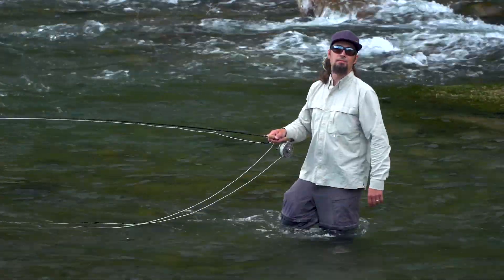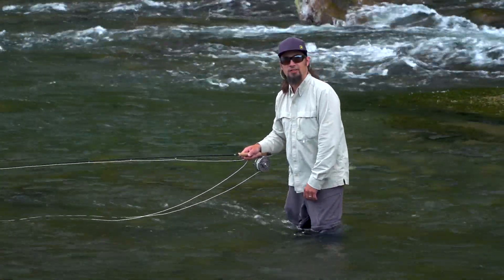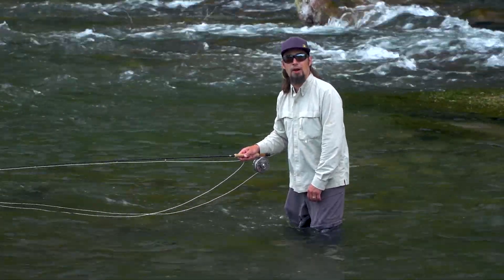Oh well, that one's gone, but it shows the technique works. Thanks for watching another fly fishing tip brought to you by Rio Products.